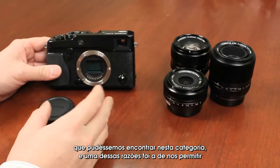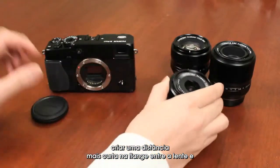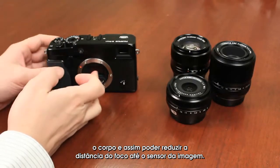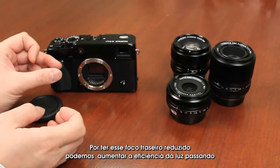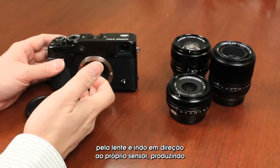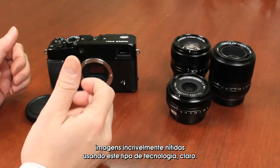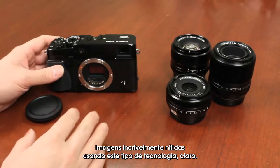One of the reasons for that is it allows a shorter flange distance between the lens and the body, reducing the back focus distance to the image sensor itself. By having a reduced back focus, we can actually maximize light efficiency going through the lens and towards the sensor, producing unbelievably sharp and bright images using this technology.